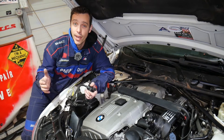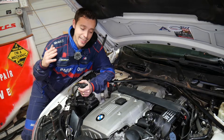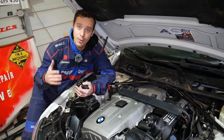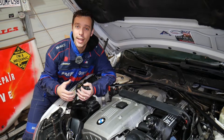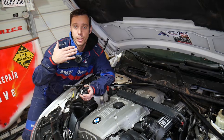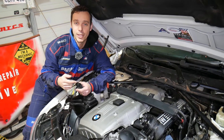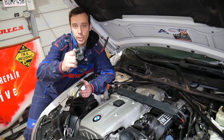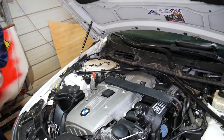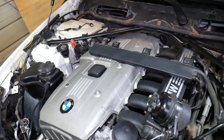Quick introduction to the channel: every single car we get at the shop, we make at least 200 free repair videos, specifically on BMWs — more than four to five hundred videos. Our mission at the shop is to save you as much money as we can. If you need to buy a new purge control valve, we'll have the link in the description below where you can find all the tools and parts we use.